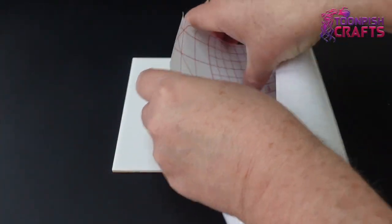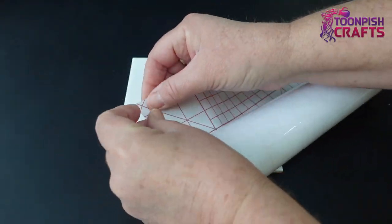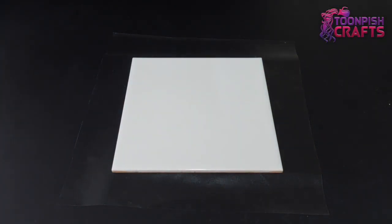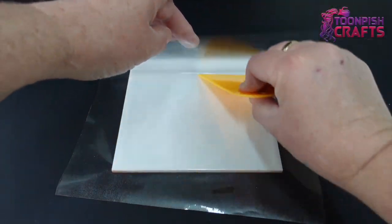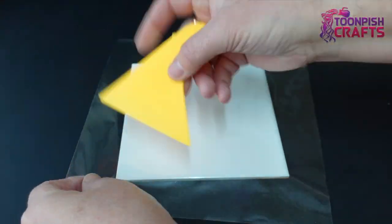First of all I take a ceramic tile and cover it in sticky back plastic, also known as contact paper in the US. I'm doing this so that the resin when cured will be easy to get off the tile. I have broken tiles in the past trying to get resin off them - they do come off but it's a little cheeky, so sticky back plastic really helps.